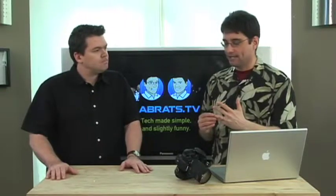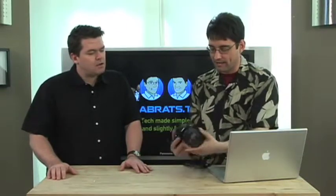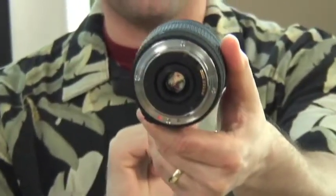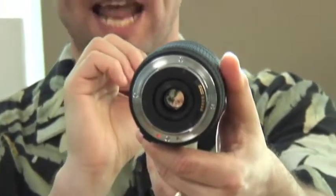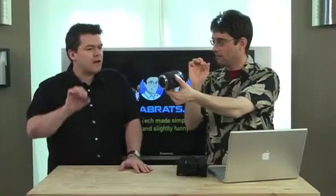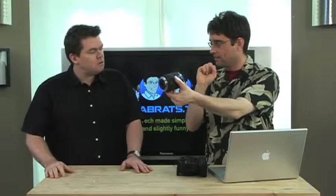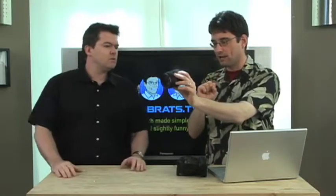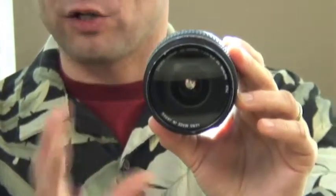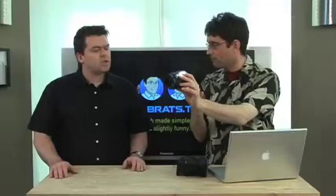Aperture explains how wide open the lens is. If you look through the lens, the aperture is the setting that opens it up wider or closes it down. It allows more or less light into the lens. In old-school cameras, it had fins that would come down — it's the same in modern ones as well.